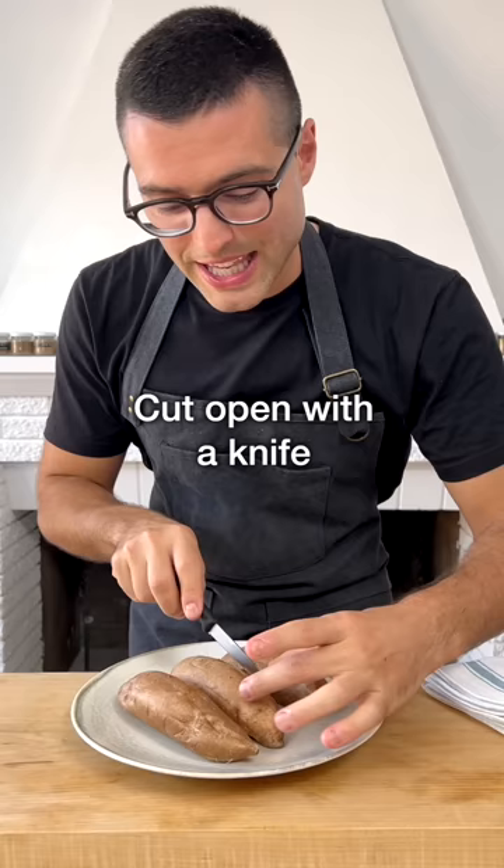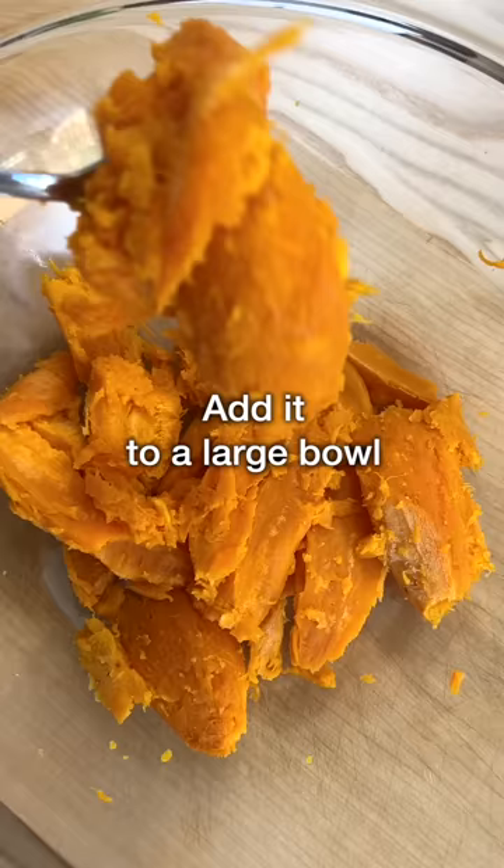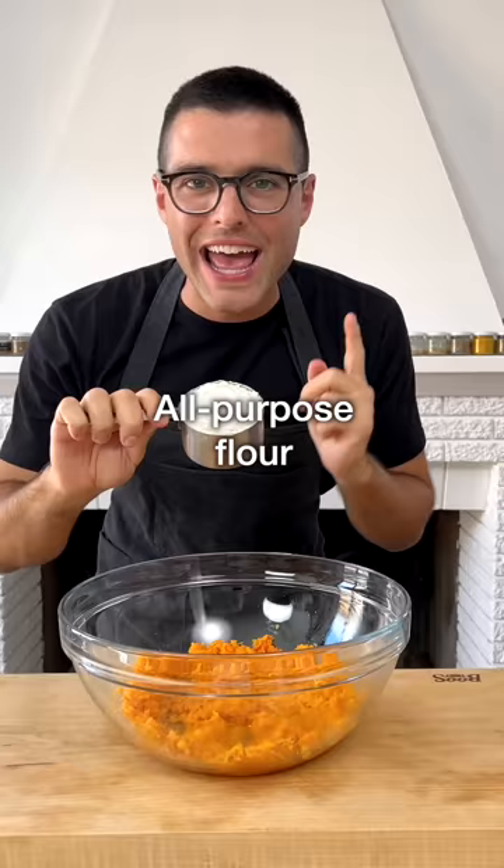Cut them open with a knife while they're still hot. Scoop out the flesh and add it to a large bowl. Smash the sweet potatoes with the fork. Add all-purpose flour and mix with a spatula to combine the ingredients.